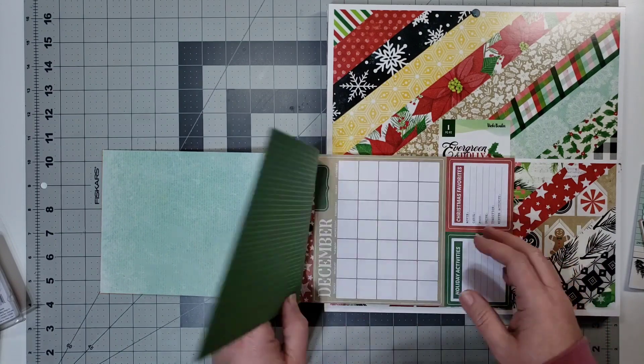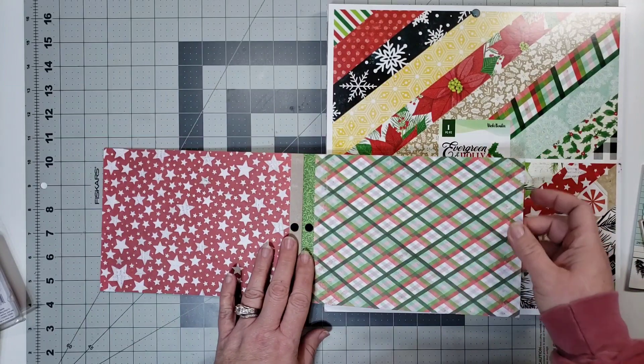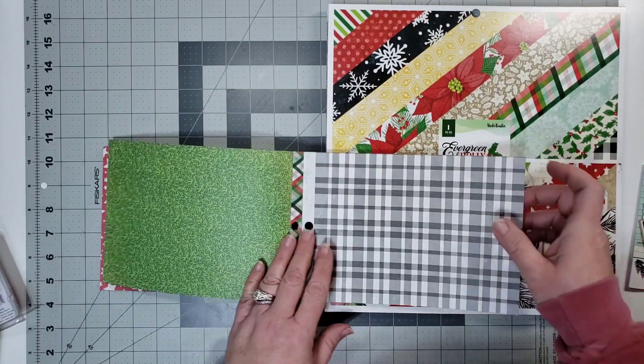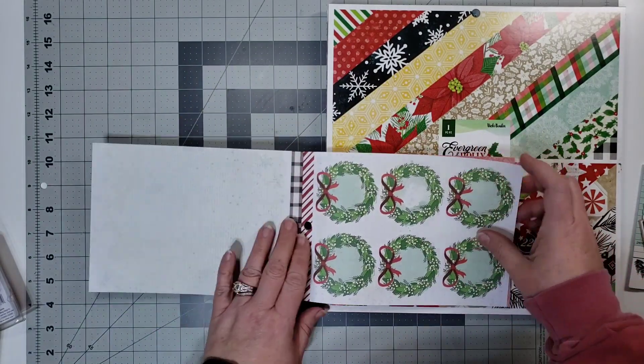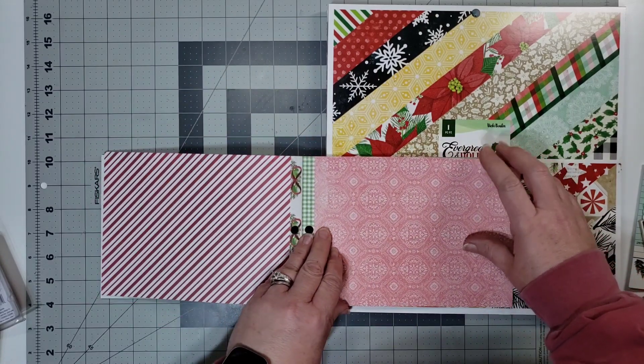Once it starts duplicating I will stop. I love this collection — it is beautiful. And I'll tell you this right now: every collection she's come out with, every Christmas collection, is beautiful and I want them all. If I were to be completely honest, I want them all.